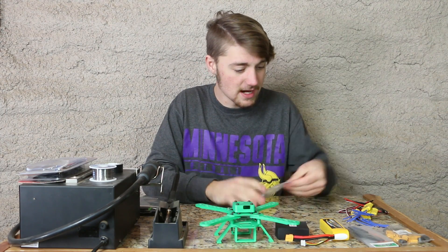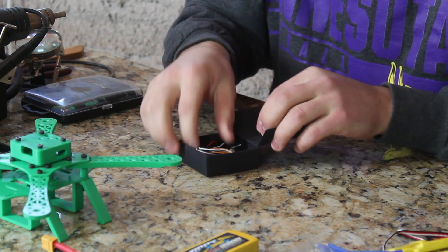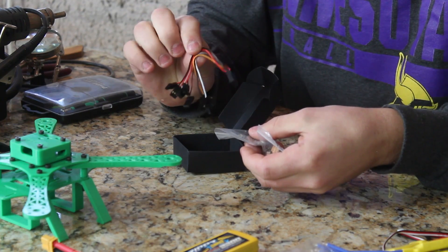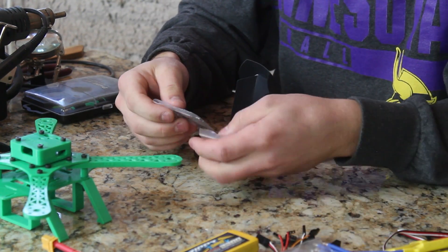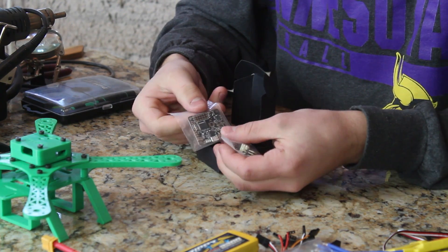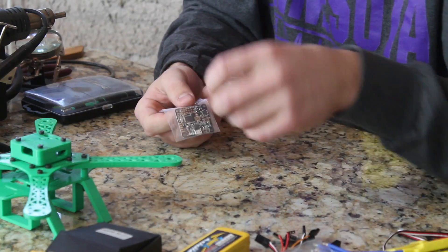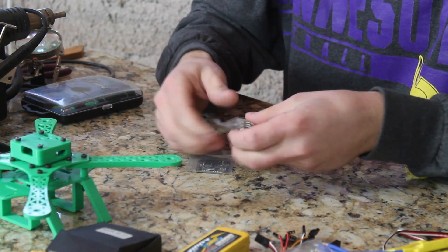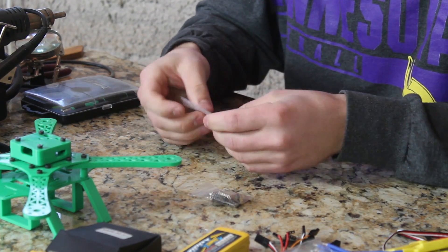The first thing I'm going to do is solder on the pins to the Naze32. Now this Naze32 comes with some wire, which is important — this will help connect the Naze32 to the receiver. With that in mind we're going to first set aside... we have our actual Naze itself. So this is the actual Naze itself, and then we have a bunch of pins that we need to solder on to the Naze, and that's what we'll be doing now.